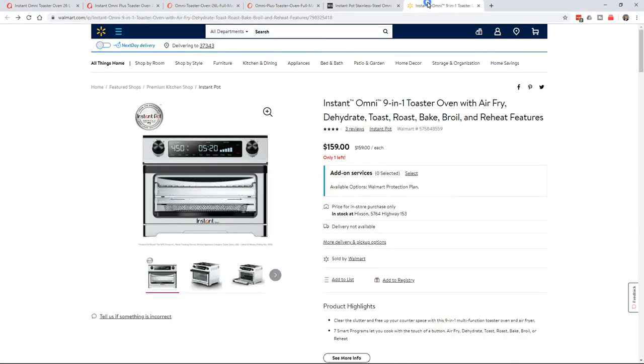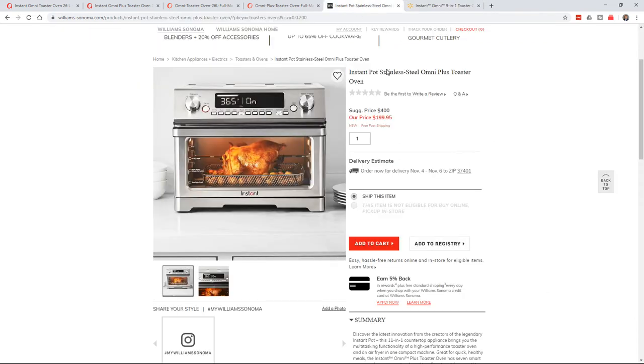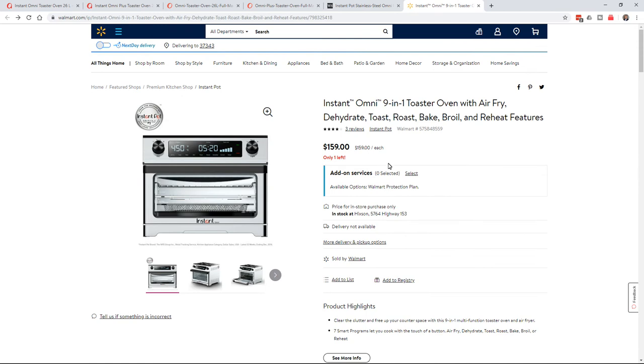Something interesting — the non-plus version is on sale at Walmart for $159. The plus version is at higher-end places like Williams-Sonoma for $200. They're saying the suggested price is $400, but good luck selling a lot of these at $400 with all the competitors on the market. They're going to offer it at $200, which is a bit more reasonable. So you can basically get your plus version or your non-plus version depending on what you prefer.